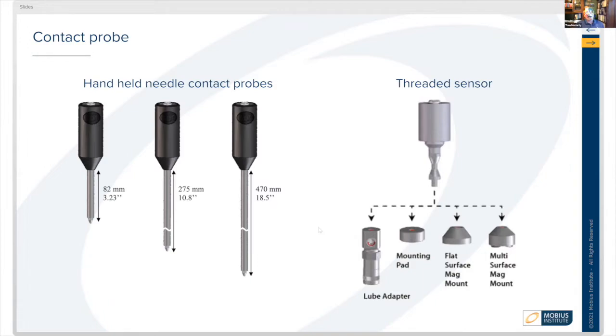On the non-handheld side, there are different types of threaded sensors. There might be locations on equipment that already have mounting pads where you can thread a contact sensor onto it directly.